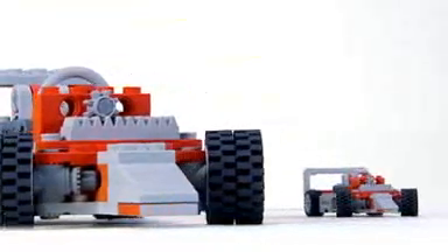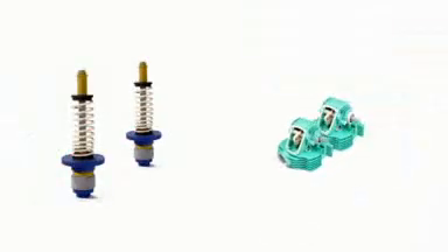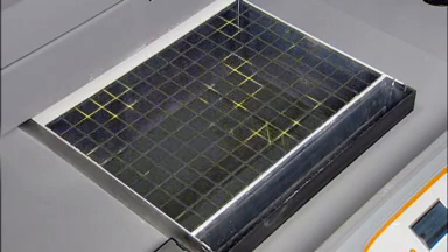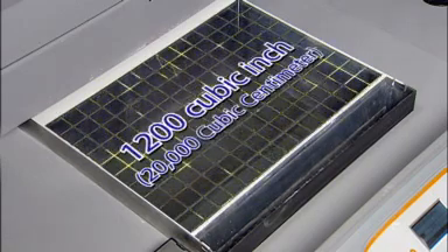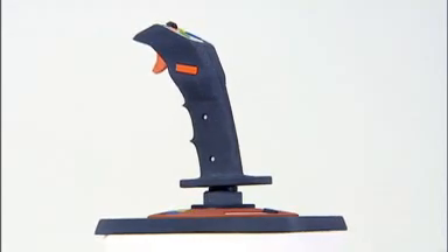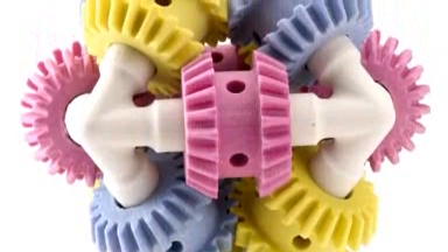Sometimes big just isn't big enough. Imagine printing out a very large prototype at full size, or having enough space to print multiple models at once. We responded to these needs by giving the ZPrinter 650 an impressive 1,200 cubic inch, nearly 20,000 cubic centimeter print volume — the largest build volume of any 3D printer on the market today. Now it's possible to print many models at actual size.